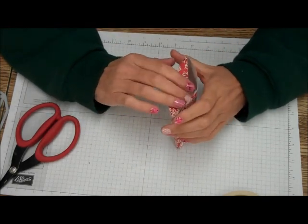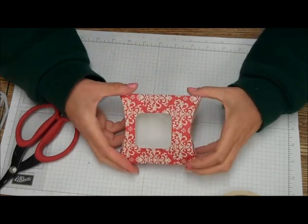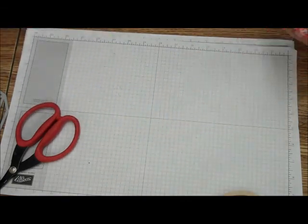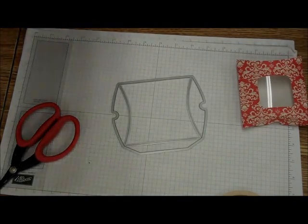You can then just use this side again just to close it. But for Tips and Techniques Tuesday, there you go — you have the new square pillow box Thinlit from Stamping Up. Thanks for visiting and Happy Stamping!